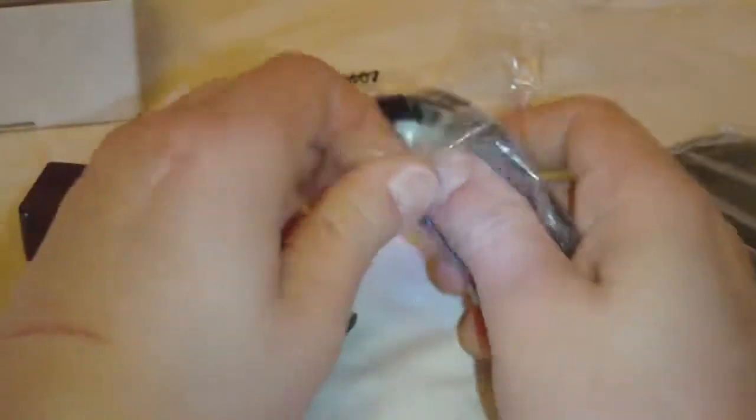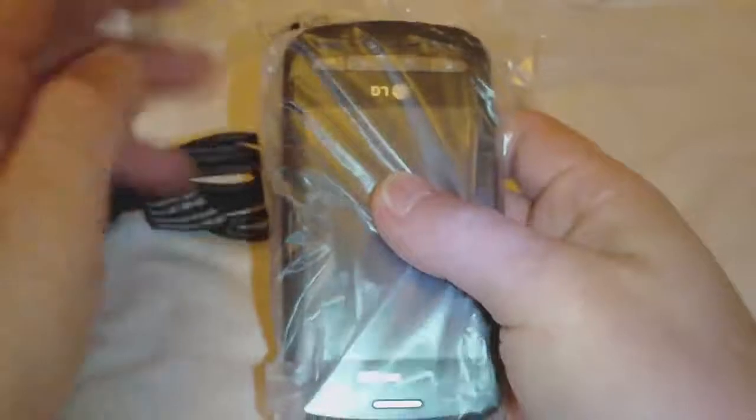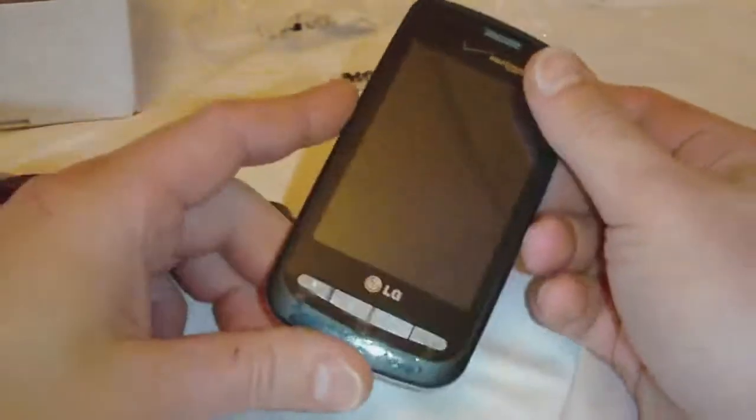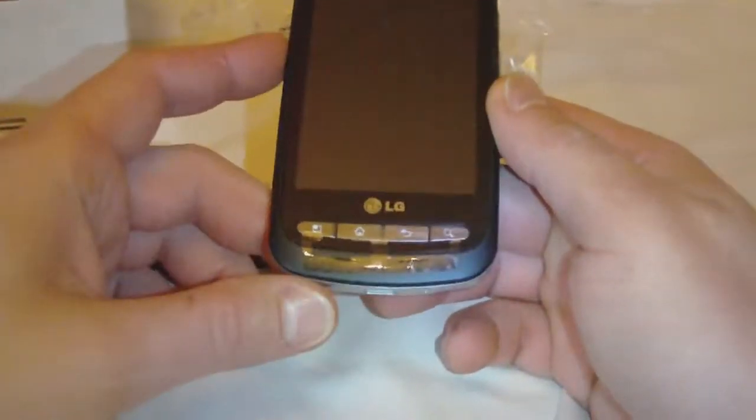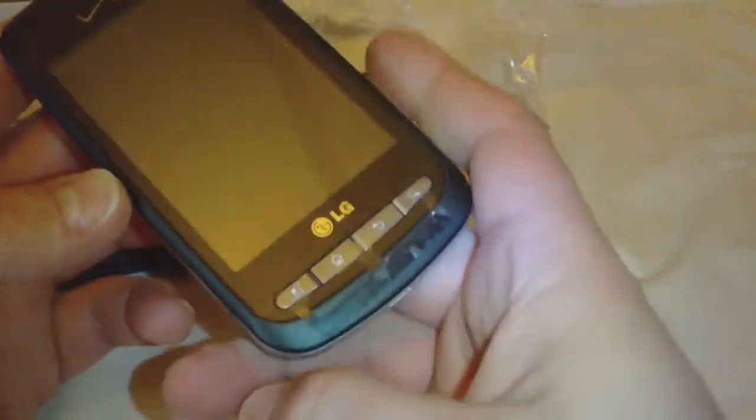And our standard micro USB cable. And here's the phone. Got our screen there. Looks like we have our little hard buttons on the bottom instead of touch buttons.